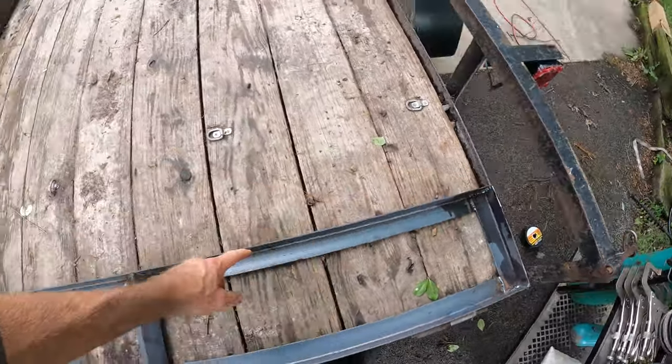I've got to take it back inside and weld on some steel mesh along with steel mesh on the rest of the trailer.